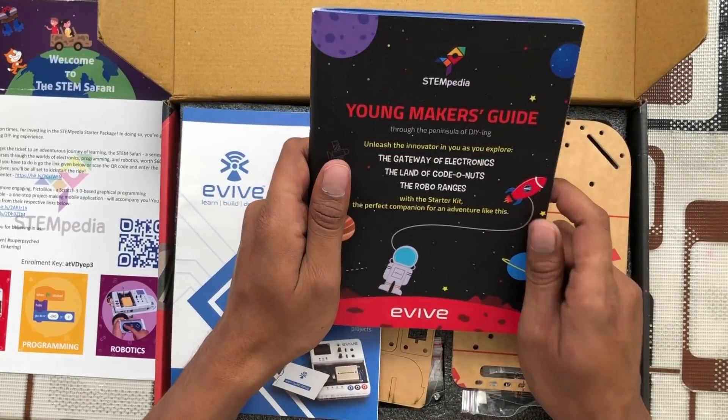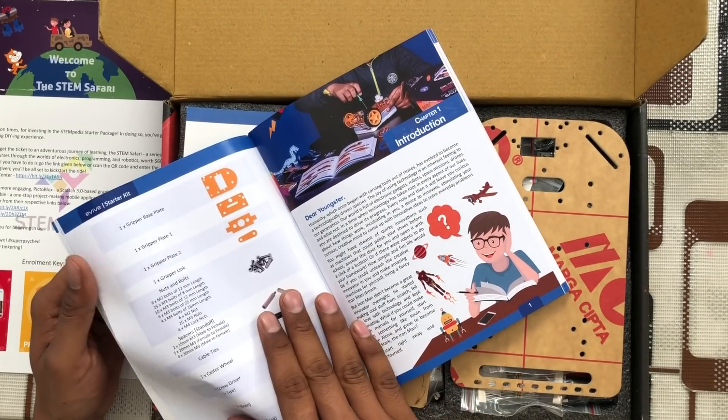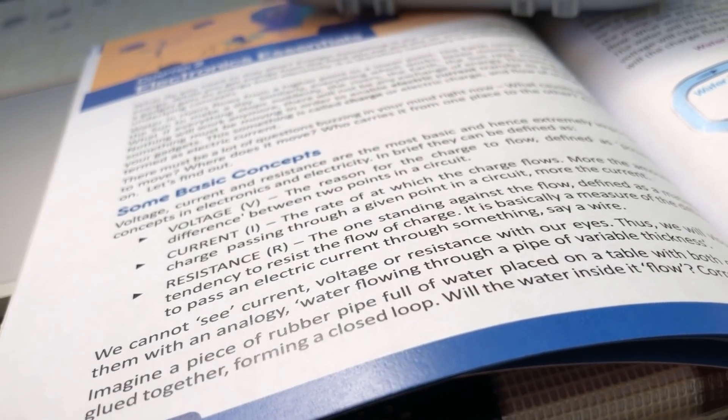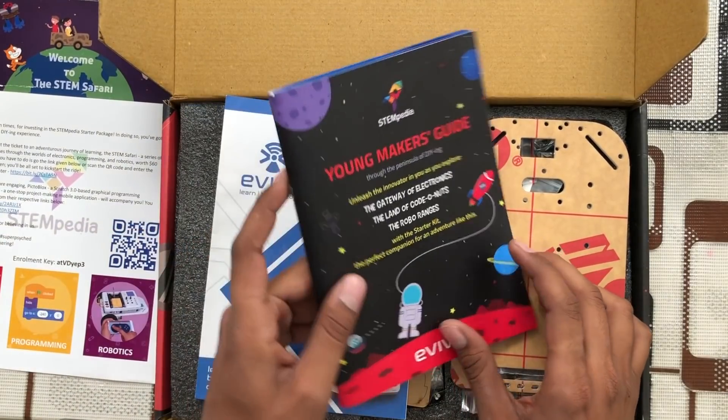Then we get a Young Makers Guide, which is a getting-started guide. It describes everything regarding the kit — what components are included, as well as an introduction to programming and why it is important. They also have electronic essentials: what is current, what is voltage, what is resistance — explained in detail. Since this kit is for students starting from eight years of age, students may not know anything about voltage, current, or resistance, but this guide will definitely help them learn everything from the basics.